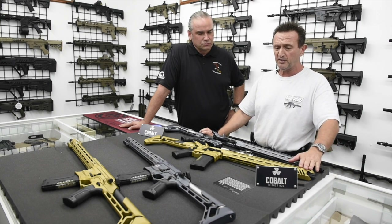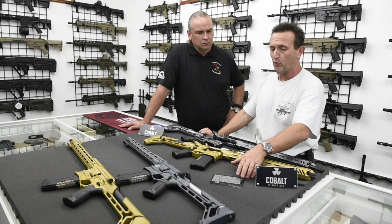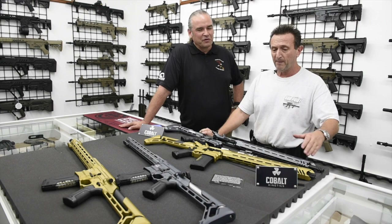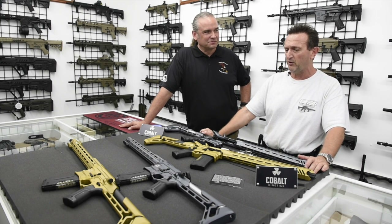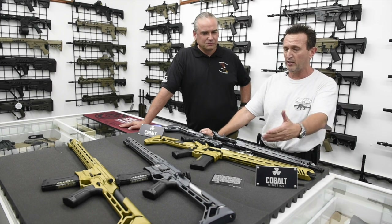One of the other interesting features is that each gun comes with a little card from the man who assembles the gun. Pride of ownership — extreme pride of ownership. The guys at Cobalt take very big pride in the outstanding product that they do and sell, so they want to acknowledge that.